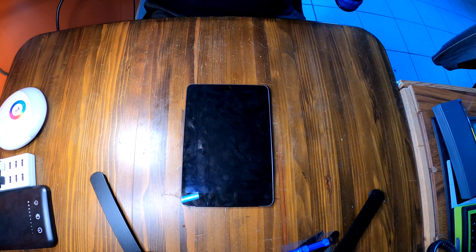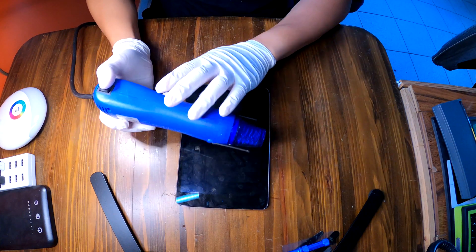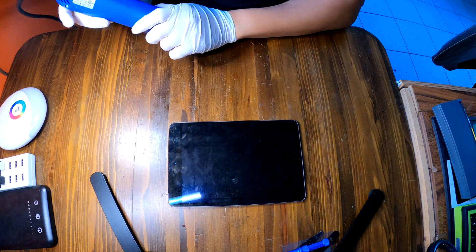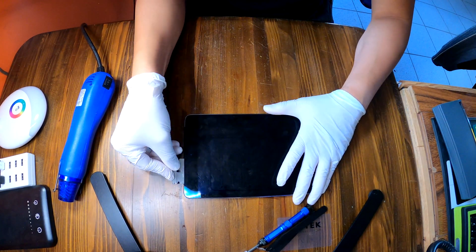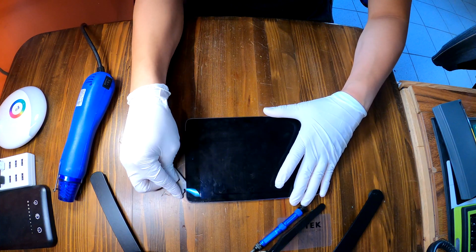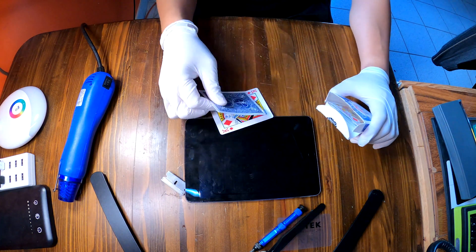First things first, I need to take off the screen. To do that I need to apply hot air around the screen using a hot air gun or hair dryer. As always, I'm going to use some playing cards when I pry up the screen.